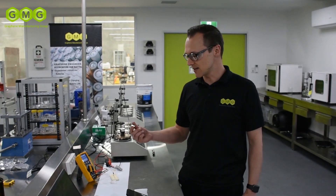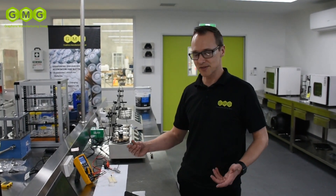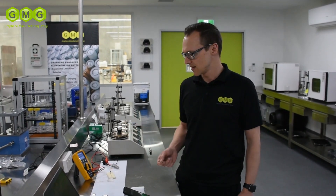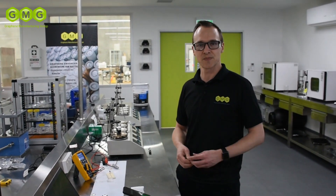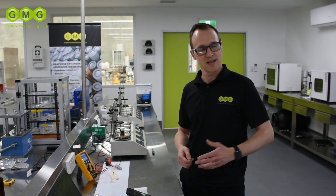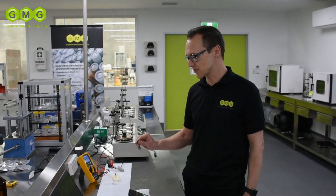We're looking at the cyclability of the cells — how long their life is for the charge-discharge cycle — and we're doing that at some very high currents. We're also looking at the capacity and working on the voltage of our batteries. As well as doing all that work in-house, we're also getting some help from UQ with their battery experts, just to validate some of the data and the results that we're getting. We're producing cells here at the BDC and then sending them out to UQ and they're testing on their equipment, just to confirm the results match.